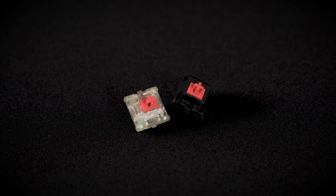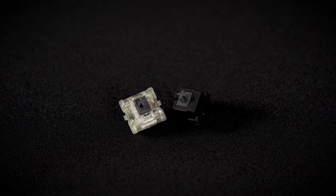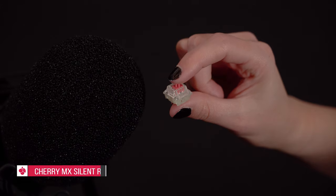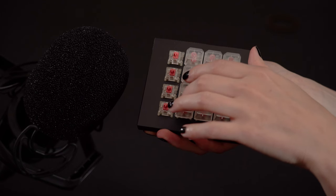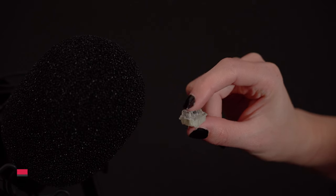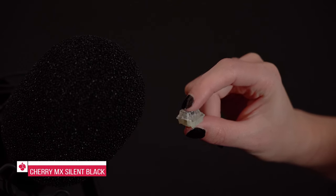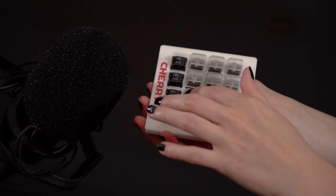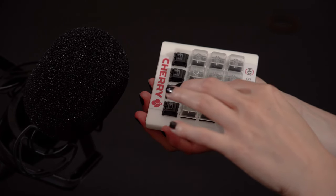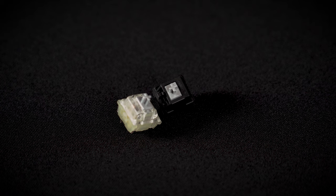The MX Silent family also belongs to the linear switch category. These variants reduce the top and bottom-out sound to a minimum by relying on additional noise dampening. Another special variant of the linear switches is the MX Speed Silver switch, which enables a higher switching frequency thanks to the reduced pre-travel.